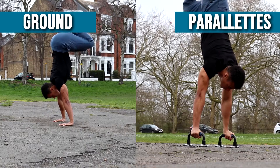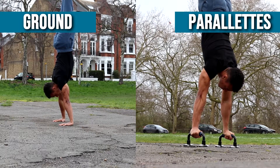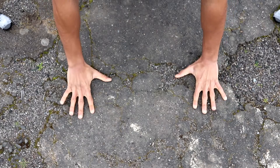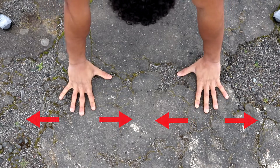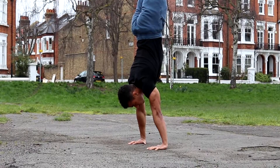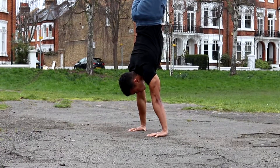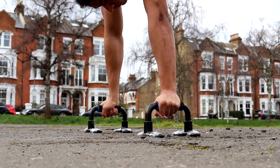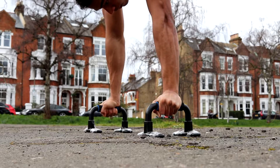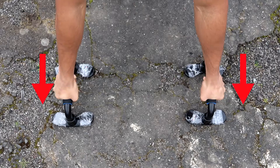The key to holding the handstand on parallettes is to understand the difference between holding it on parallettes versus on the ground. It's easier on the ground because you can spread your fingers out, giving you a wider base and the ability to adjust your balance in two planes of movement: front to back and left to right. On parallettes, you have a smaller base and only one plane of movement to adjust your balance in — front to back.